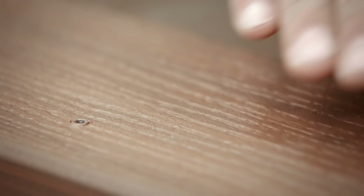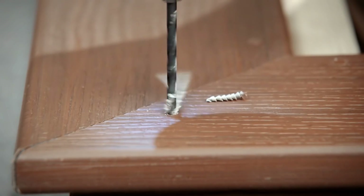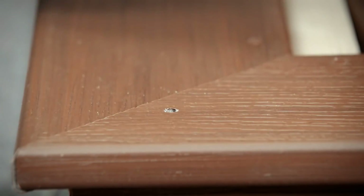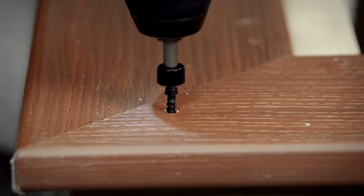Screws should be driven flush with the surface. Always pre-drill a pilot hole when fastening within one and one half inches of the board ends, whether using composite or wood screws. And never over-tighten screws at board ends.